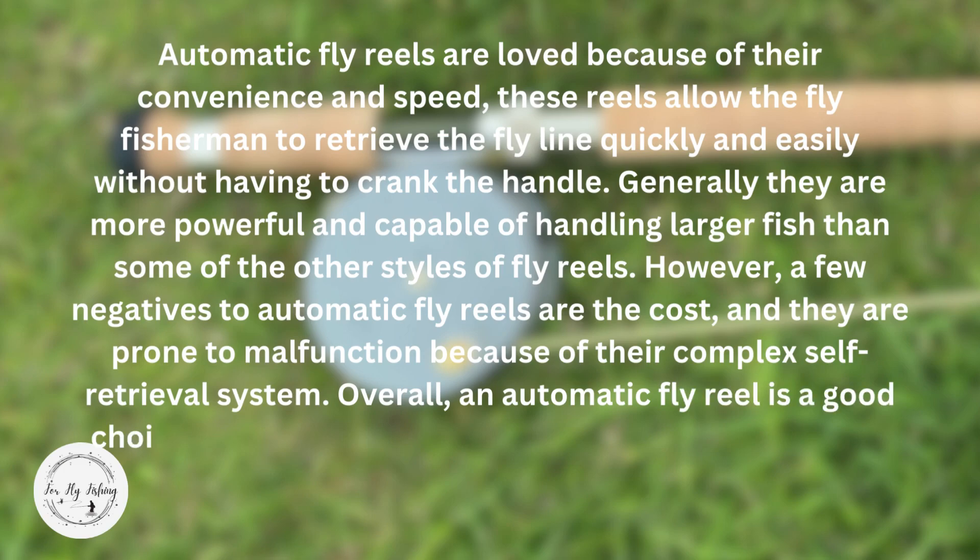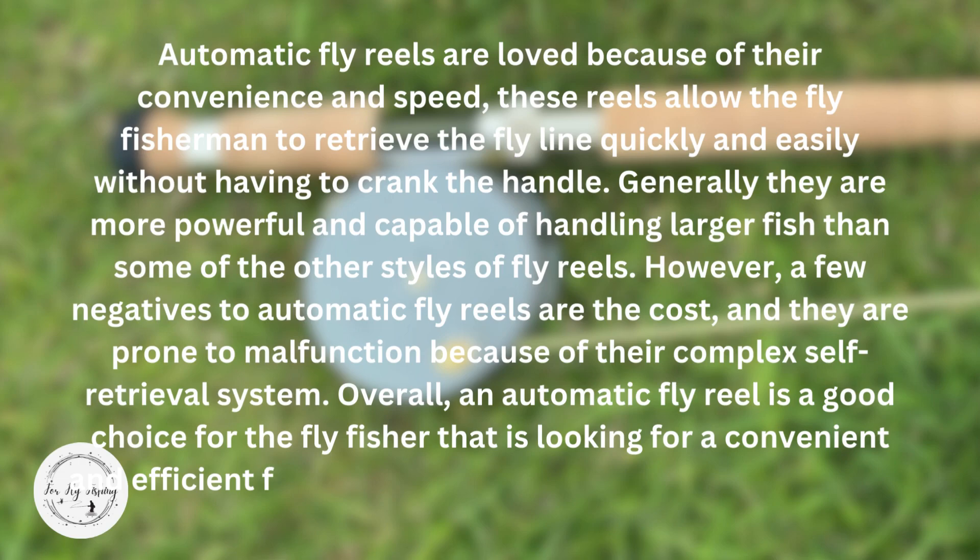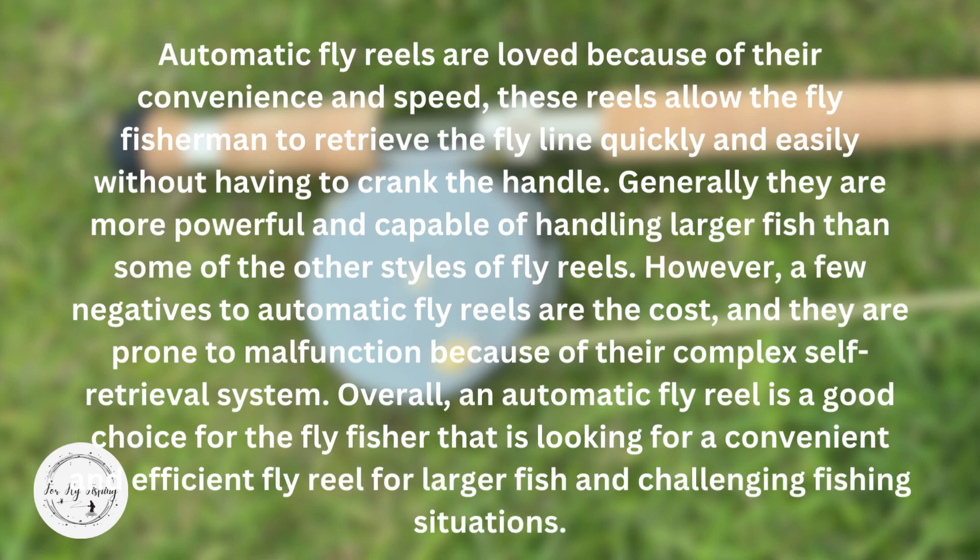Overall, an automatic fly reel is a good choice for the fly fisher that is looking for a convenient and efficient fly reel for larger fish in challenging fishing situations.